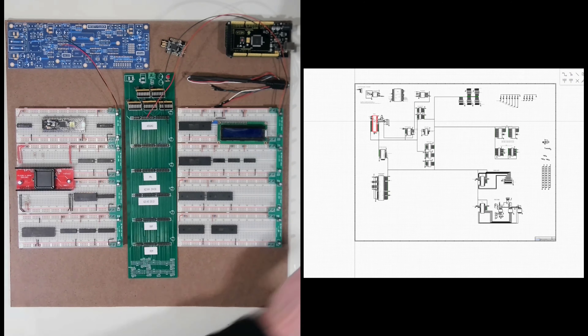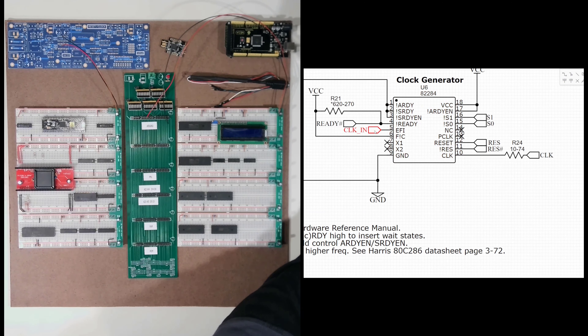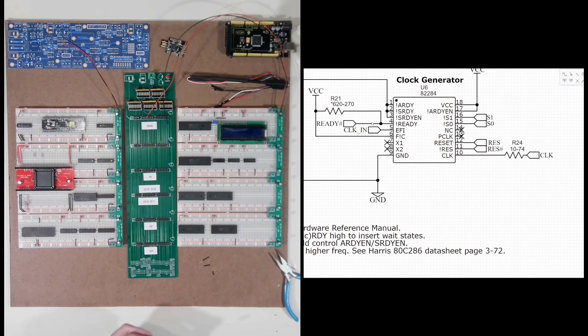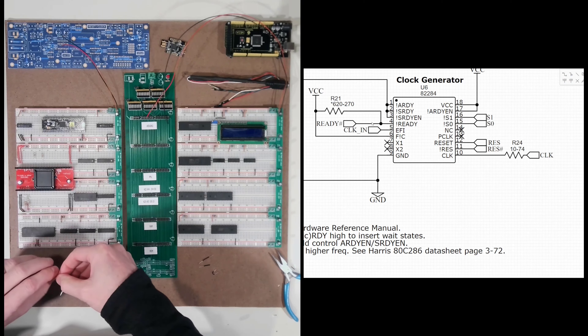Next I am going to step back and go up to my clock generator and start getting this connected. Looking at ARDY, SRDY, and SRDYEN — I'm going to pull all three of those down to ground, so that's pins one, two, and three all pulled down. And then my ready line on pin four needs to be pulled up, and I'm going to use the same resistor value as previously — a 560 ohm — on pin four pulled up.